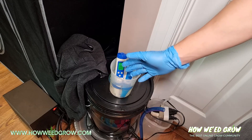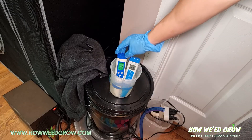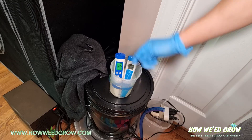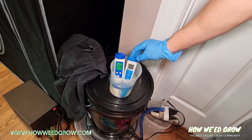If it's RO, reverse osmosis, or distilled water, it'll probably take about three minutes for the reading to stabilize. For nutrient and tap water, it only takes about 30 seconds.